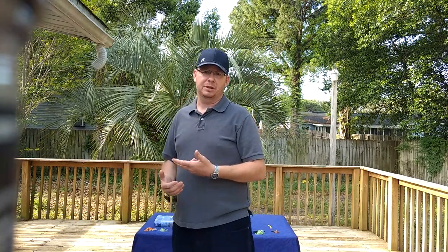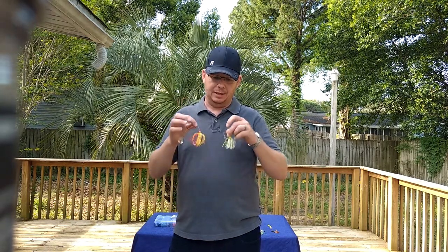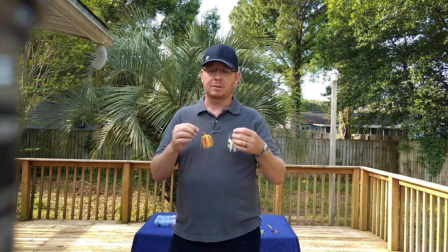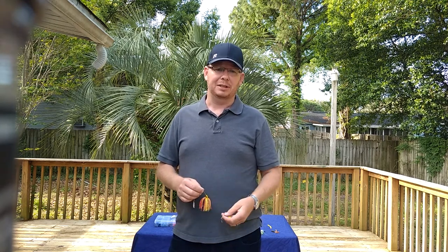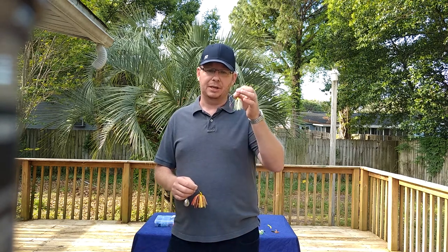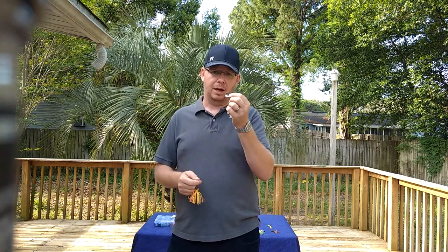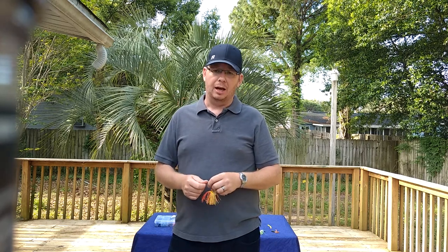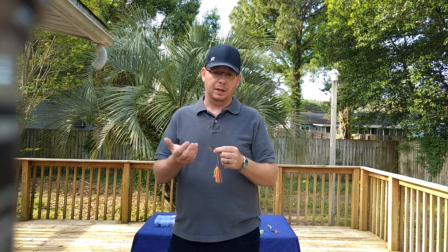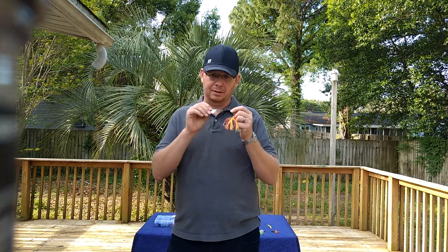First we're going to discuss option two, fishing the weed lines. One of my picks, especially to cover a large area, would be spinner baits like these. Size them according to what the fish are requesting of course. You have a Colorado blade, which is wider and makes more of a thumping sound, which is good in low light conditions. There are also the long narrow willow blades. Along a weed line, you're probably going to be better served by your standard Colorado.